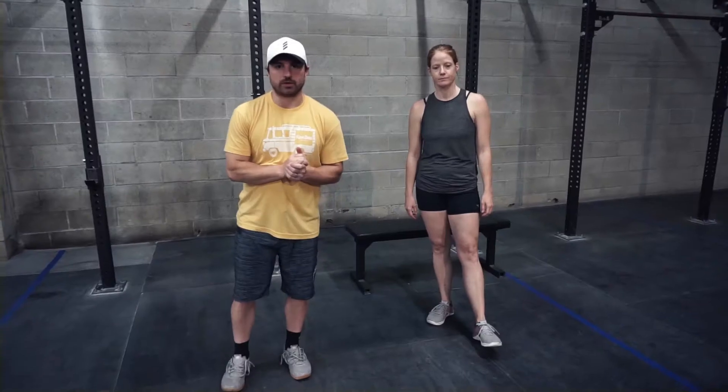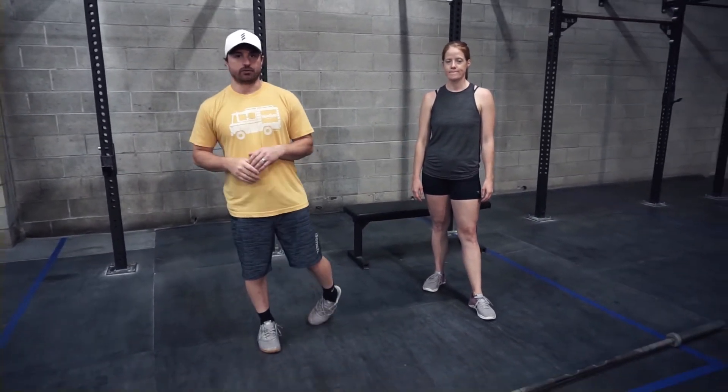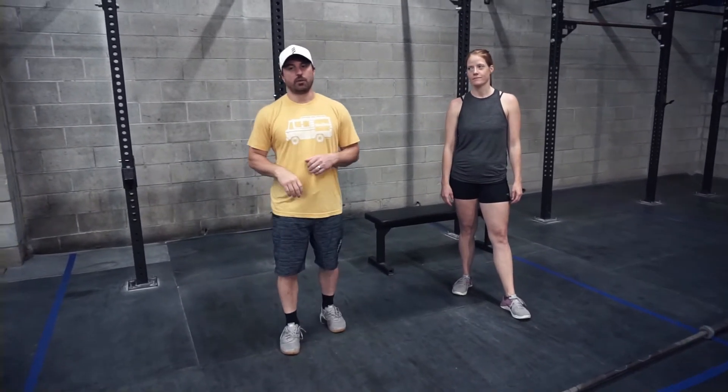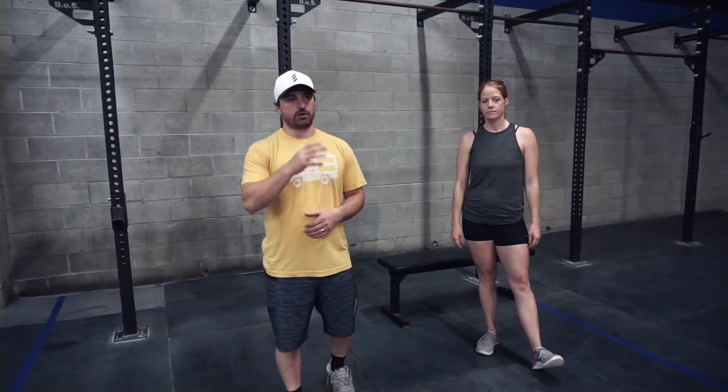Before we get into it today, just wanted to go over our testing week. After our deload week last week, hopefully we've experienced some level of super compensation — we're ready to go and we can fire up those one rep maxes and those max reps in our gymnastics.